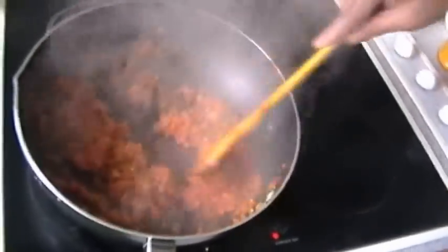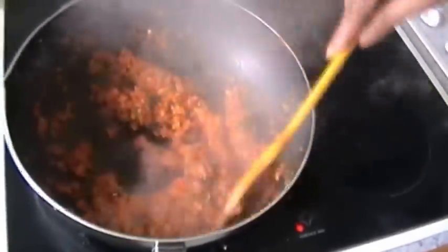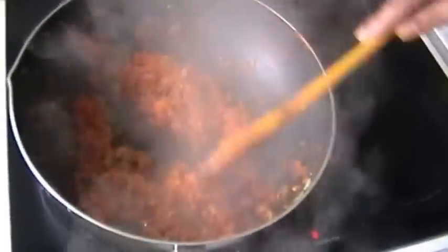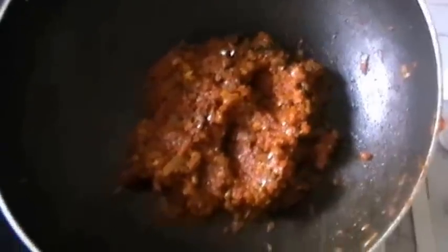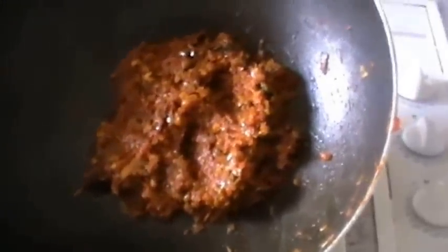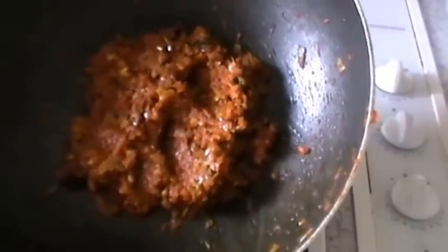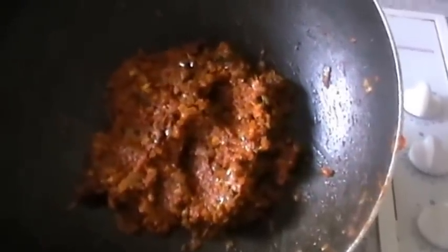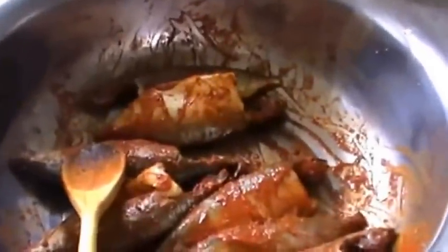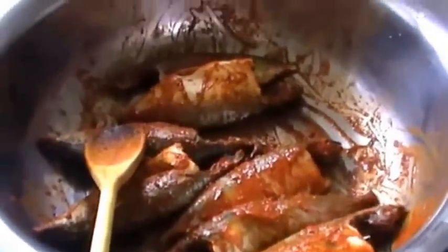Now put off the gas and keep it to cool completely. After it is cooled completely, then you can fill the mackerels with this mixture. We have the final fried masala — that is the stuffing for the mackerels. Now we will fill this up into the marinated mackerels with the chili salt paste.